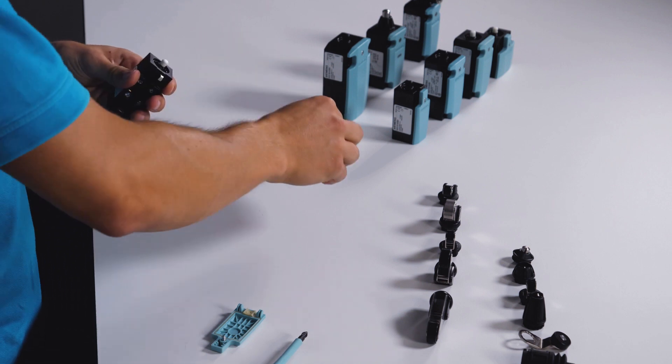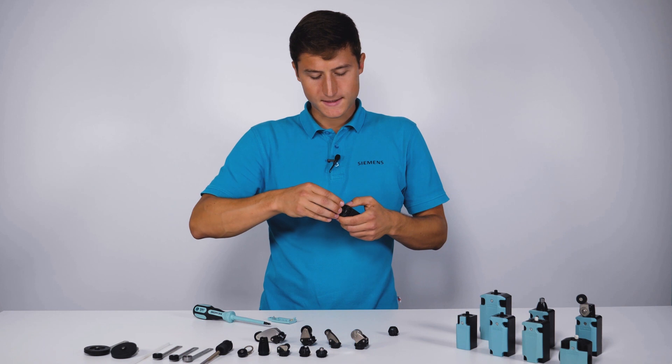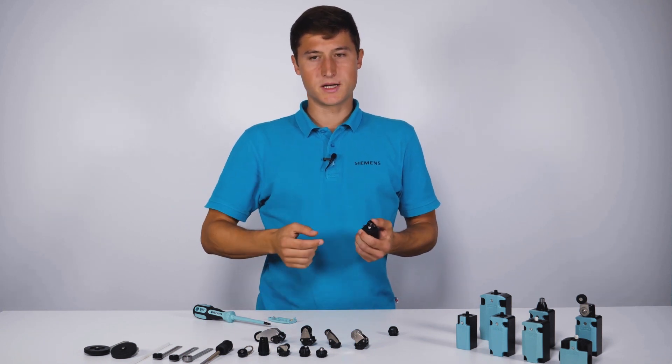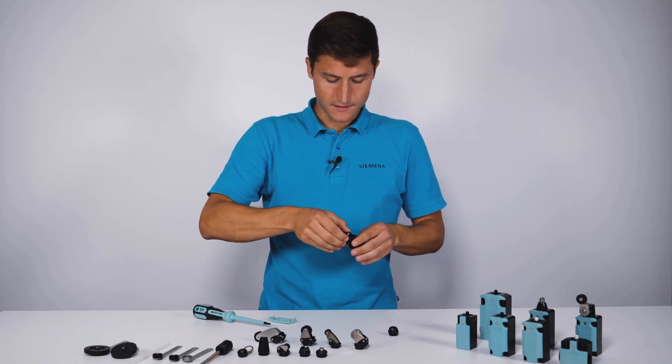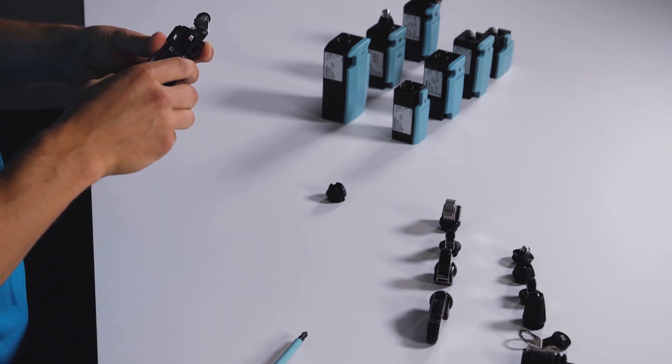I unlock and remove the drive head. I put the appropriate head for the application. The drive head can be variably positioned in a 22.5 degree grid. I lock and close the cover.